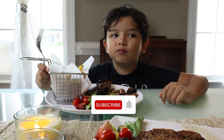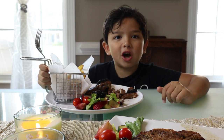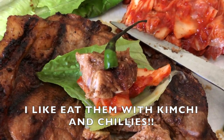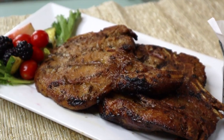Let's see what my son has to say. "This is the best pork chop ever!" Thank you for watching everyone, and let me know if you try this recipe in the comments below — I think you are going to love it.